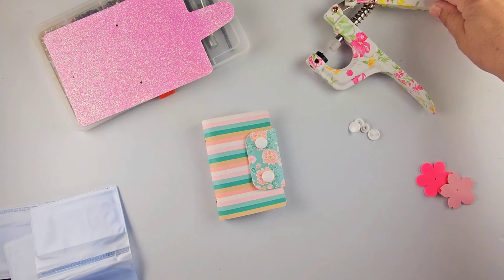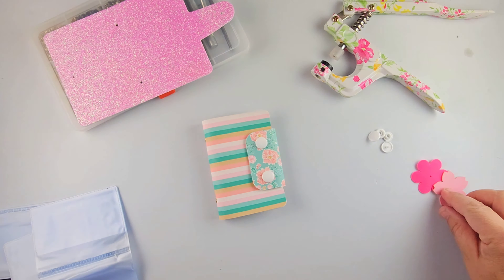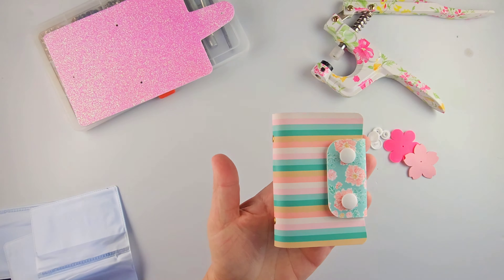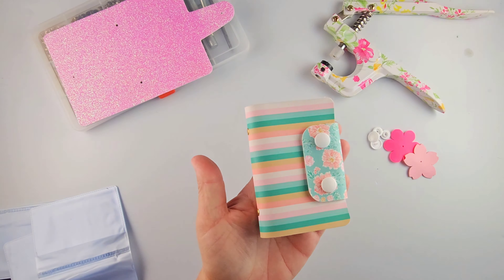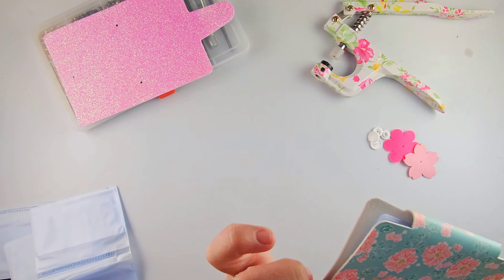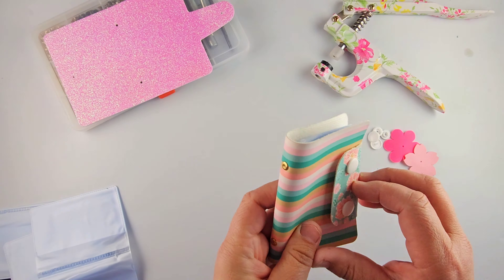Good morning everybody, it's Ria from Maisie Moo here. Real quick one today — I'm going to show you how to put together the We Card Cuddler. I featured this on Facebook last week during We Play. I was actually making one up for myself because I've got so many cards.